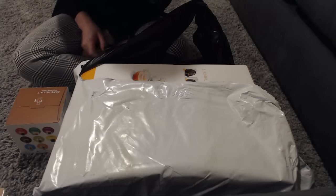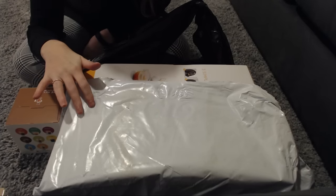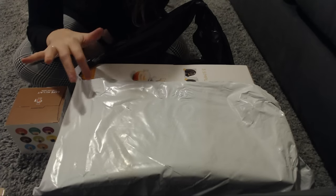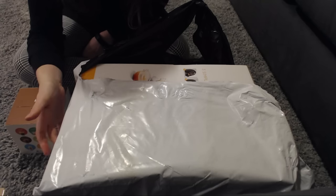Hi guys, thank you for joining me for today's video. I just wanted to do a little unboxing video of my new coffee machine.